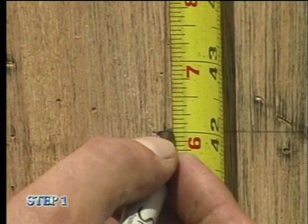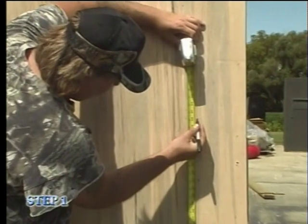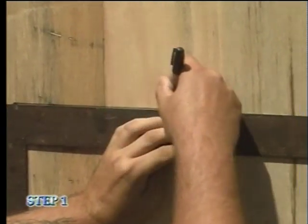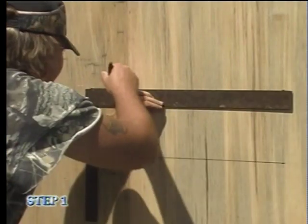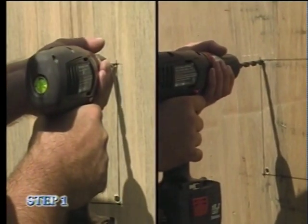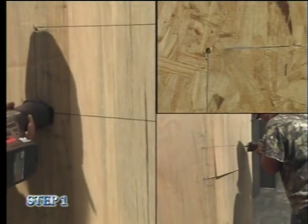After properly measuring the four corners of your window frame, use your square to ensure straight lines around the frame. Drill holes in each corner of the frame large enough for your saber saw blade to fit through, then use your saber saw to cut out the frame.